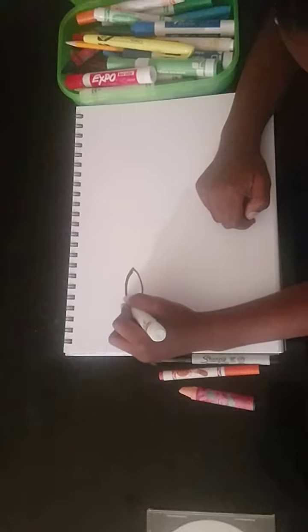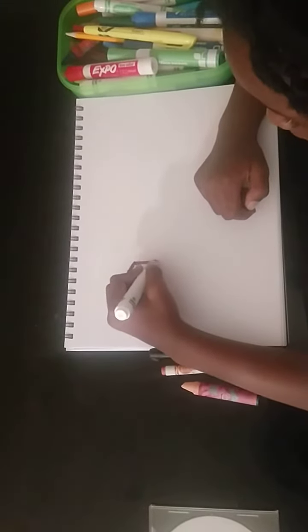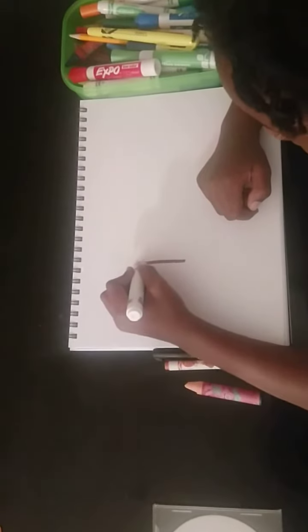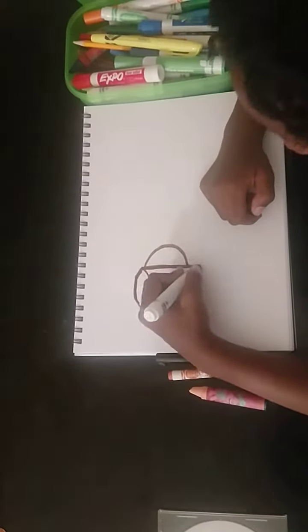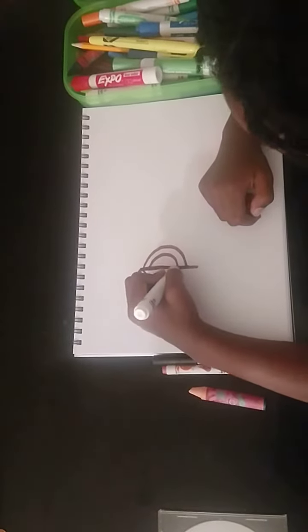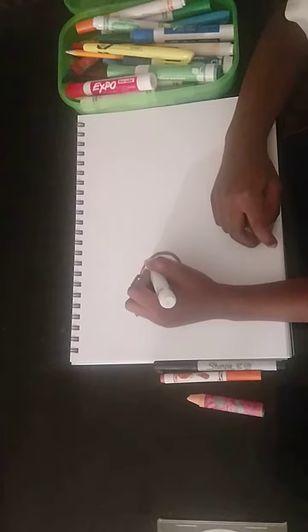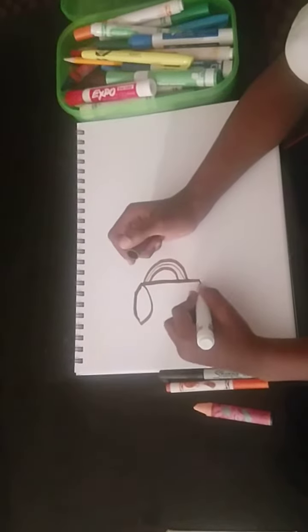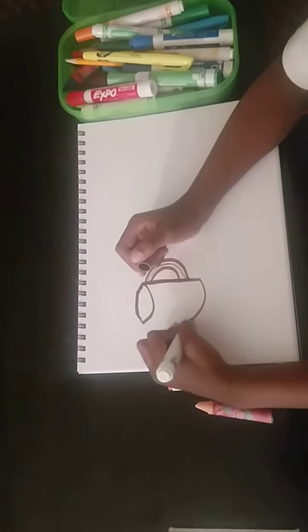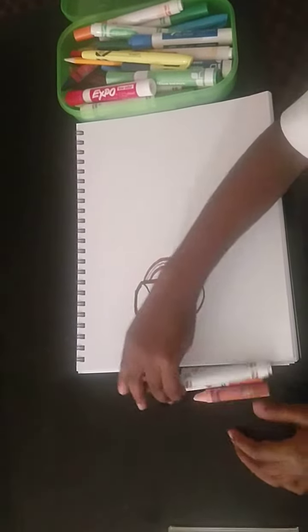Draw another of the same curve, draw a line down, a bump, and now draw a bump in there and then carefully draw a line there and then curve. And then go up — that's how you draw her body.